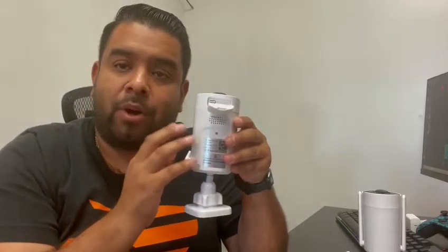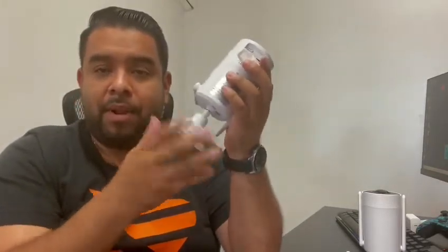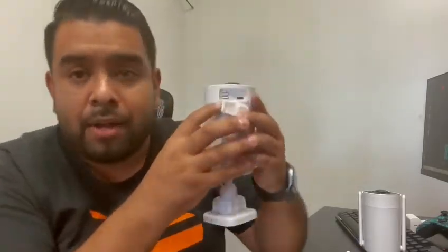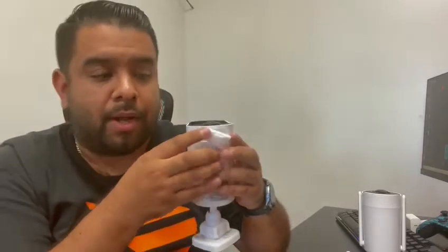On a full charge, these cameras can last up to 180 days. When you need to charge them again, you can just pull them down from their mount and charge them. After a full charge you'll get about another 180 days. To turn them on, there's a button right on the camera.